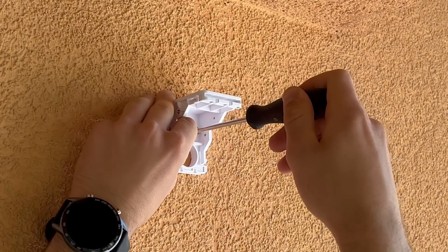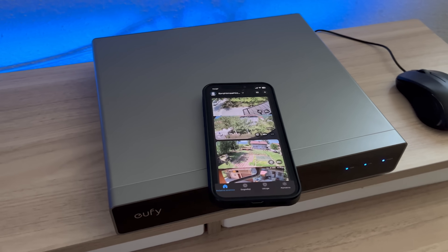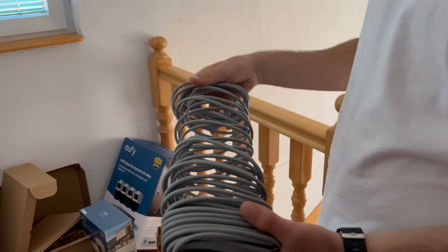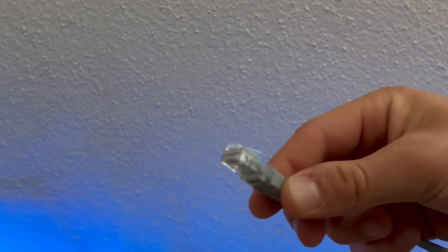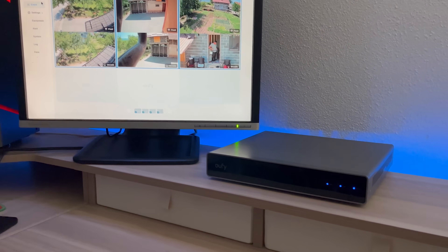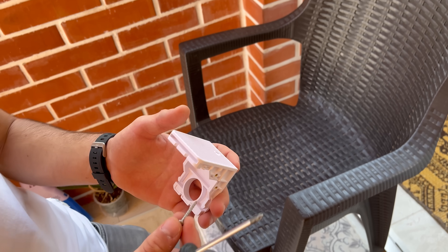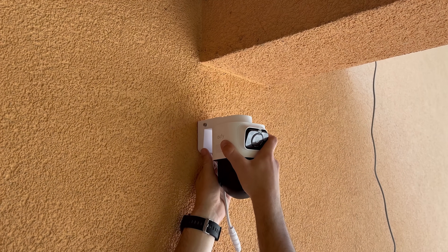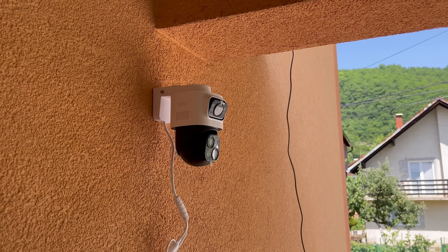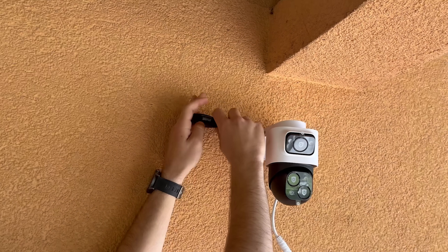To use the Eufy PoE NVR Security System S4 Max, plug it in, sync it up, and bolt it down. Using Power over Ethernet (PoE), you can run one cable for both power and data. Setup is through the Eufy app or your monitor, thanks to HDMI output. The camera uses a spring lock mount and lets you adjust both vertically and horizontally for optimal placement. Recommended height is around 2–3 meters for the best field of view. Once connected to the NVR, the system initializes instantly and starts 24/7 recording.